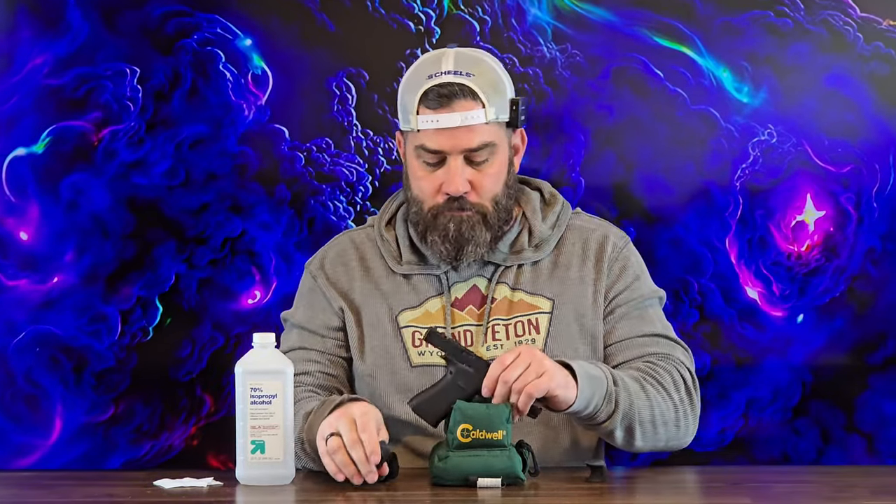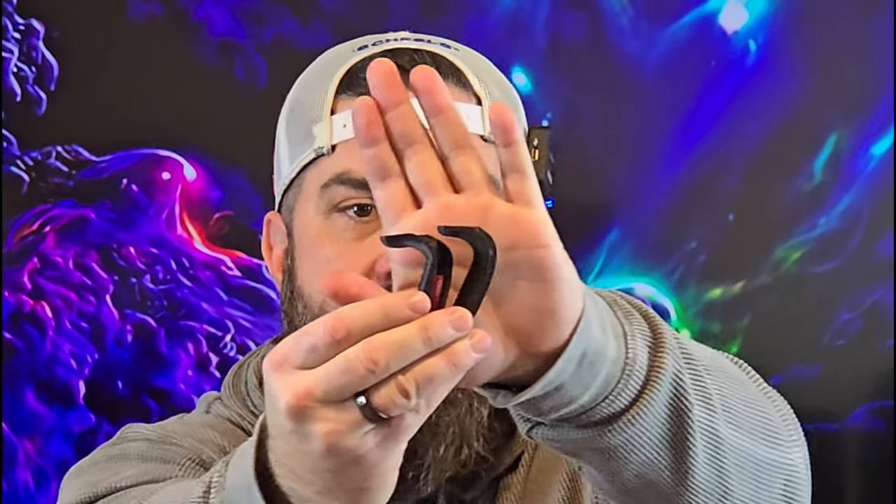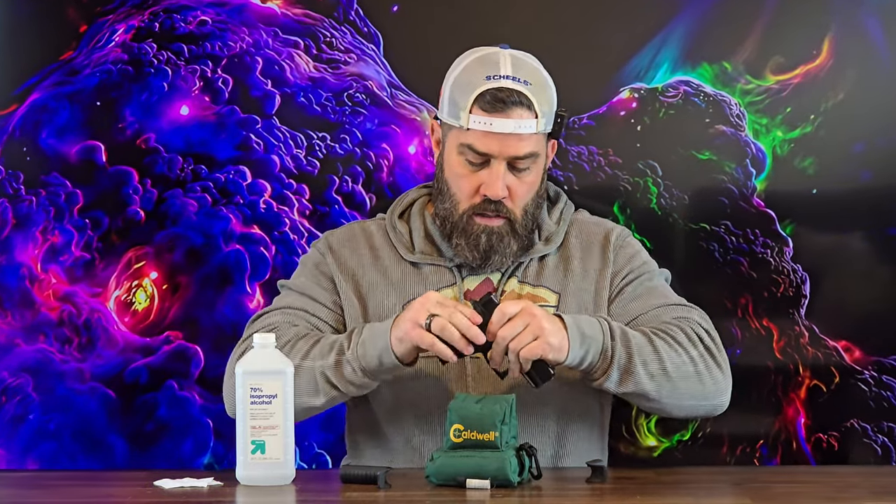I like that extra length of pull. One of the things you will notice though is that with the finished product versus the prototype, the extended beaver tail is actually thinner — it's not as deep vertically. What that's going to allow you to do is still get that nice low bore axis that everybody loves about a Glock. It's still going to protect me from slide bite, but my hand webbing is able to get up deeper into the beaver tail, keeping that bore axis lower, which is going to help reduce muzzle flip.